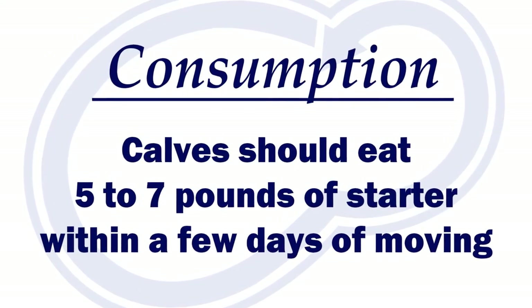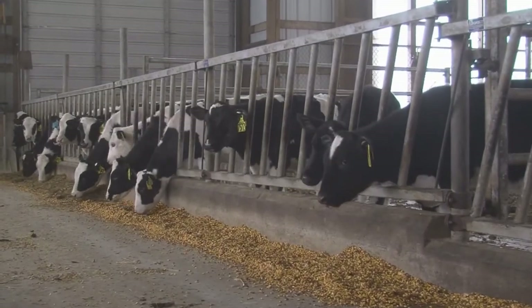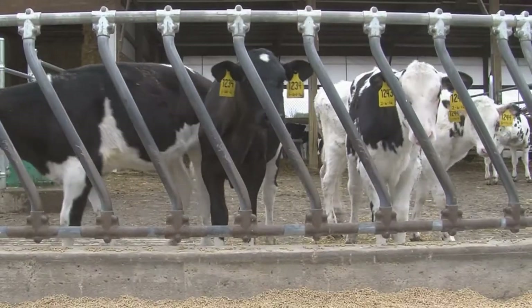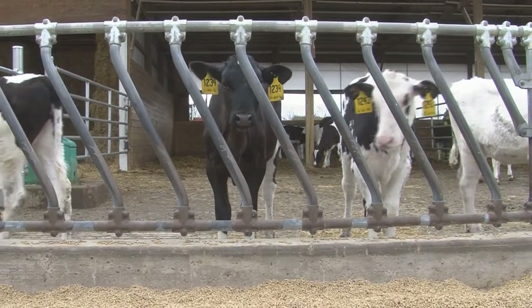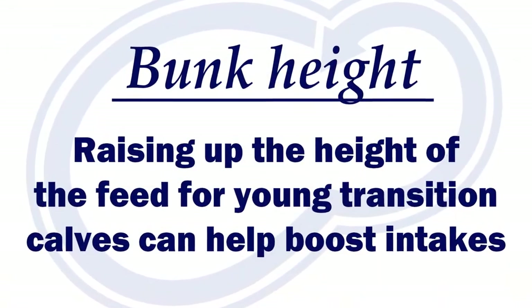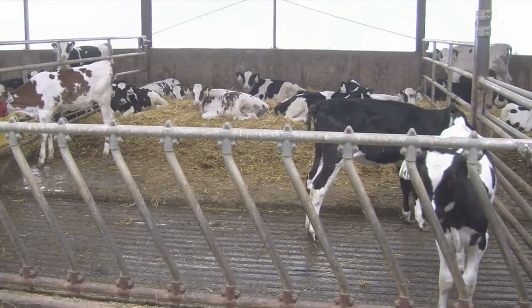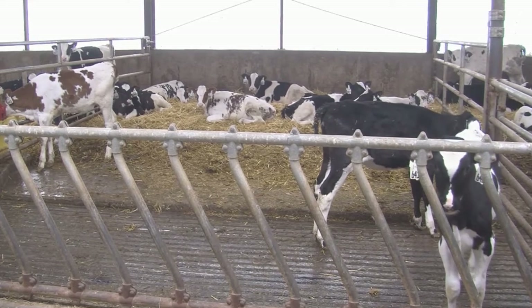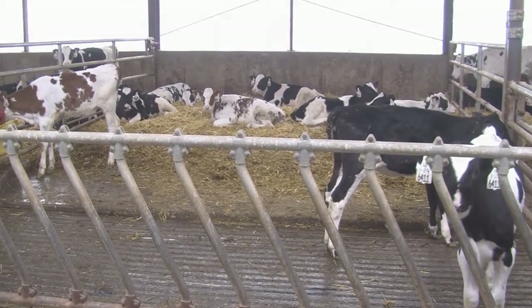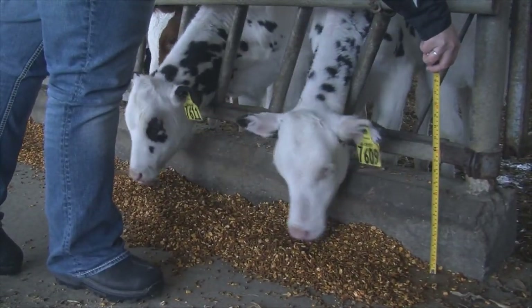The goal is to get them eating five to seven pounds of starter within a few days of moving. When looking at your current transition area or perhaps building plans, consider the comfort of your calves as they eat. Remember, they can't stretch their necks very far. Raising up the feed will allow for easier consumption. The perfect feed height for your facility will vary based on several factors. It is also ideal to have the feed floor offset from the scrape alley. Curb widths tend to run eight to ten inches in most barns, and when combined with curb height, that is quite a distance for the calf to reach.